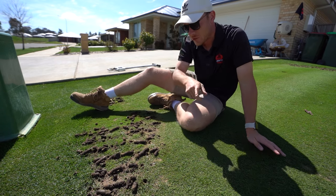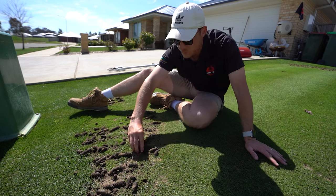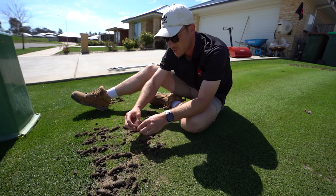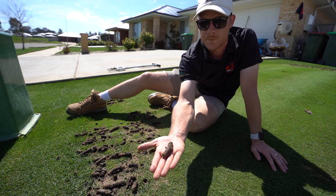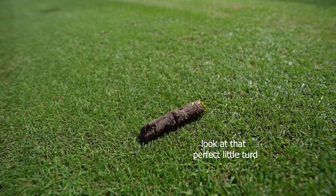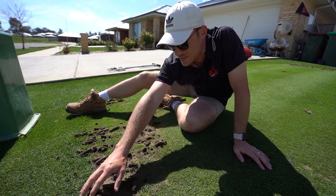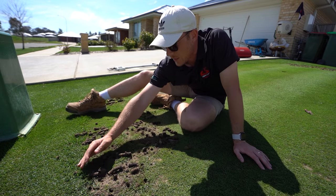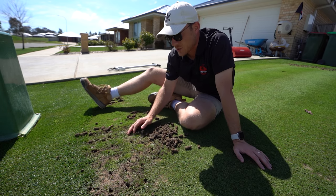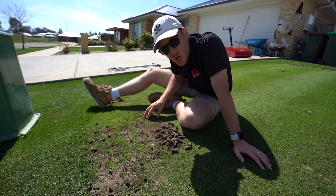Quick tip: if you do this at home, make sure you water your lawn the night before, even if you're hiring a machine. Look at this — it takes out huge plugs. That's at least two-and-a-bit inches, which is just absolutely awesome. It's easy to do when you've got a nice soft soil like that. They're self-ejecting tines, which is exactly what you want. The depth they get when your soil is nice and wet — perfect.